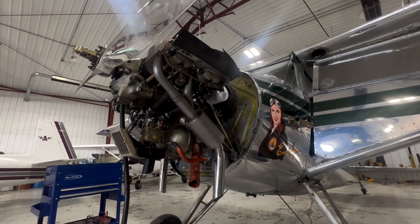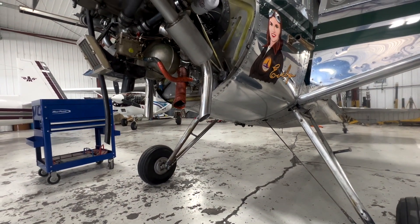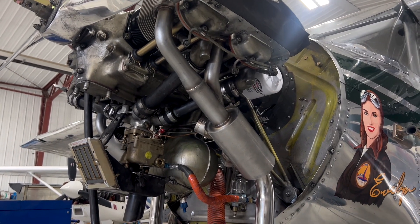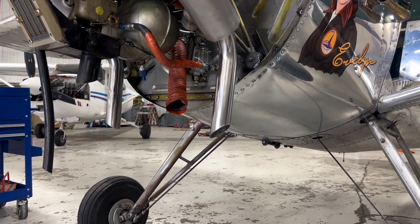And there you have it - a quick, emphasis on quick, stainless steel polishing tutorial. This is exactly what I wanted - I just wanted some shine out of those pipes. There are better ways to do this, more perfect ways to do this, but this is the quickest. Thanks for watching, hope you subscribe.